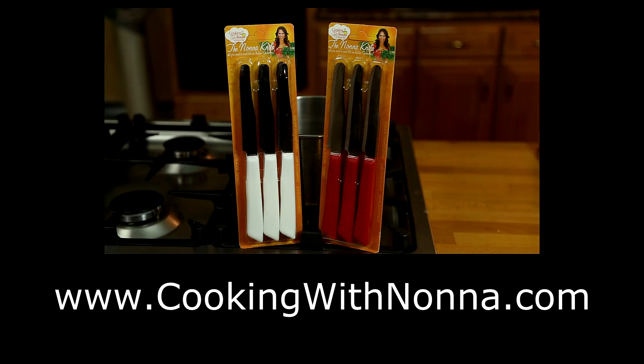So if you want to start cooking like a Nonna, please go to cookingwithnonna.com and visit La Bottega to pick up your very own Nonna knife.